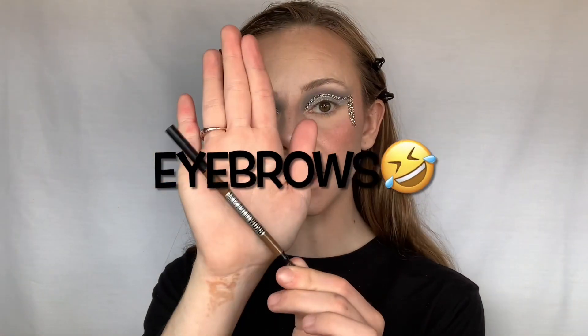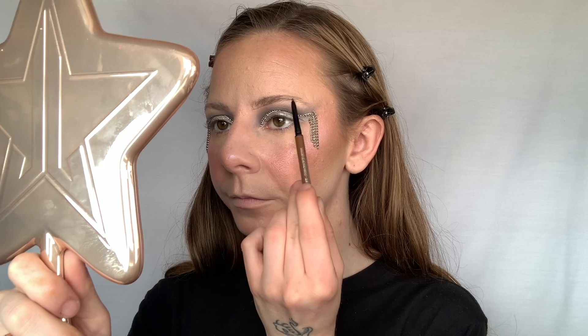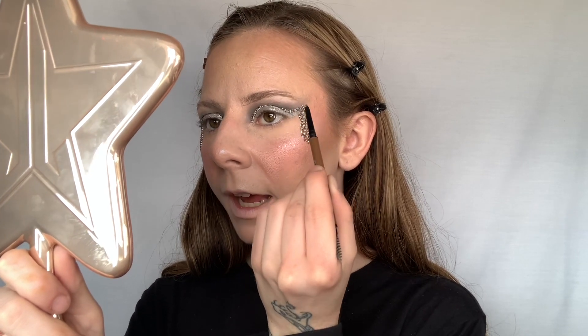All we have left is eyebrows, lashes, and lipstick. For eyebrows I really like to use the Maybelline Ultra Thin Brow Pencil. First I like to outline them and then fill them in — starting with a super light line in the front and then getting a little darker toward the end. Light touches are a lot better because you can always add more and it's harder to take away.